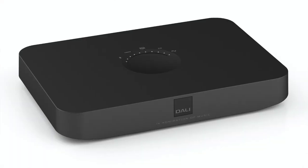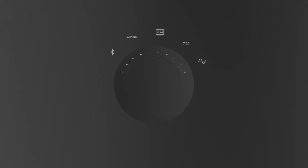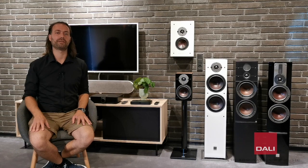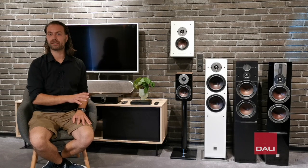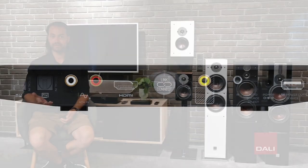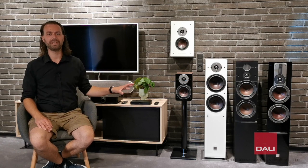It uses auto-sensing, so it will automatically switch to the audio source you've chosen to start. Speaking of TV sound, you can also get wireless TV sound using the HDMI ARC connection on the back of the hub, and even control the volume of your speakers with your own TV remote. So you don't have to learn a new product — the Oberon C speakers simply take care of the sound quality while you control your TV as you have always done.